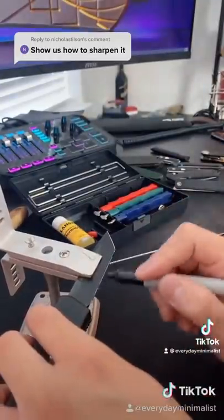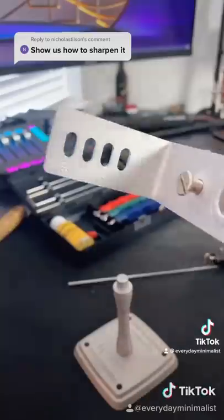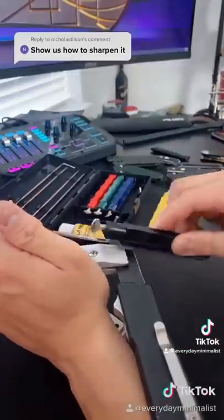Next, mark the edge of your blade. This is going to help you find the actual angle of the blade grind. Here are the guide holes — you're going to use this to find the angle grind. Scrape off the Sharpie, and once you've removed it, then you've found your angle grind.